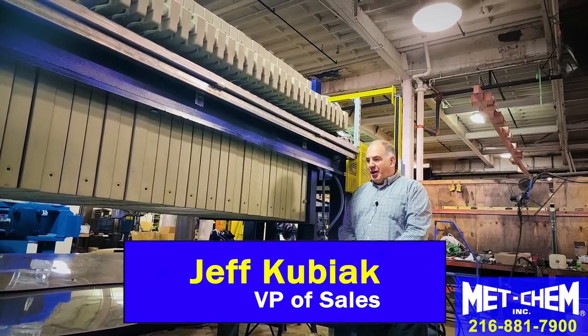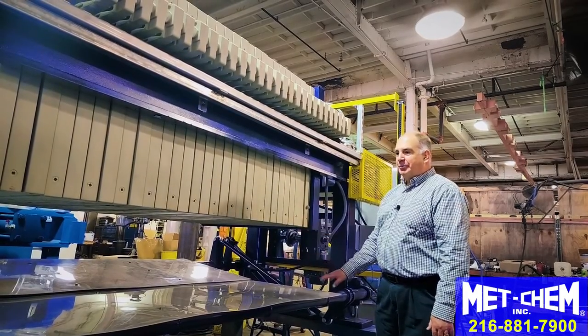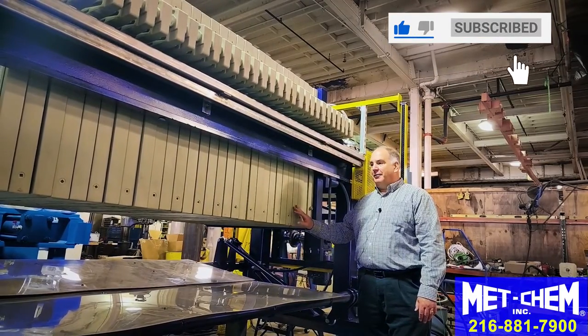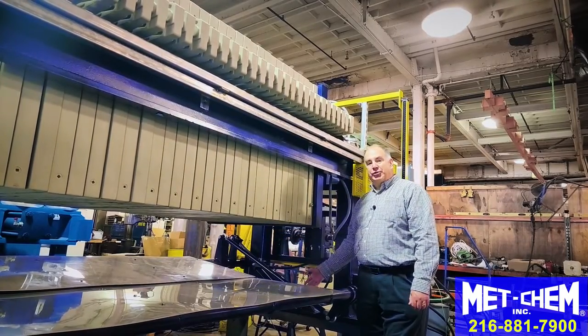I'm Jeff Kubiak with MedChem. Today we're talking about the Bombay door system on a filter press. Usually the Bombay doors are ideal for non-gasketed filter presses, not a bad idea for gasketed filter presses, but the concept is to keep the sludge below the filter press dry.